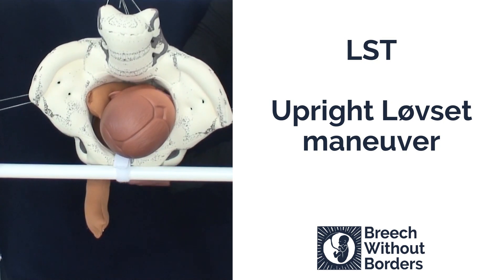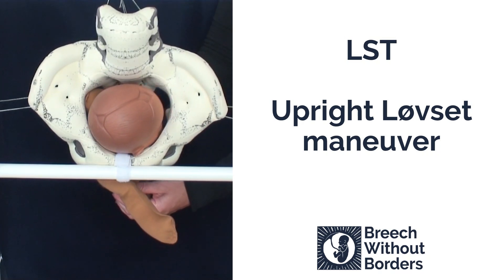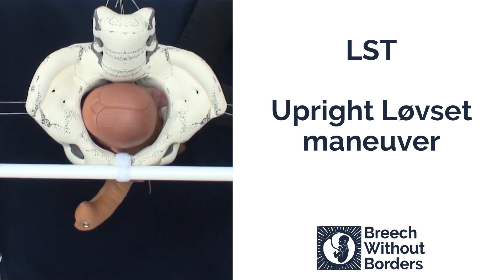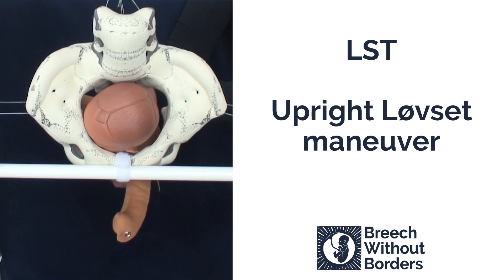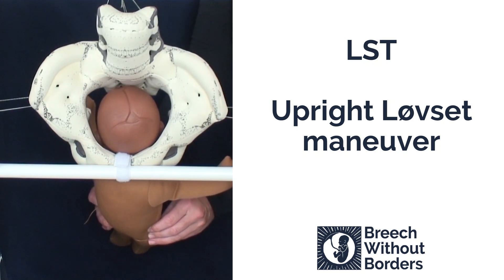Then you repeat the process. Flex laterally to bring the other shoulder down low into the sacrum. With traction, pulling straight towards you 180 degrees the other way to bring the other arm under the pubic arch. The third rotation brings the baby 90 degrees back into sacrum anterior so that the head can be born.